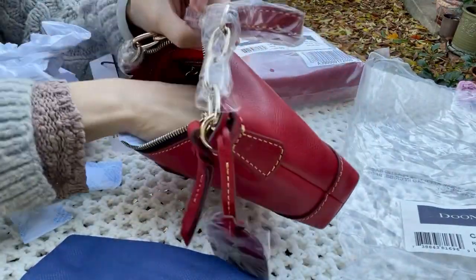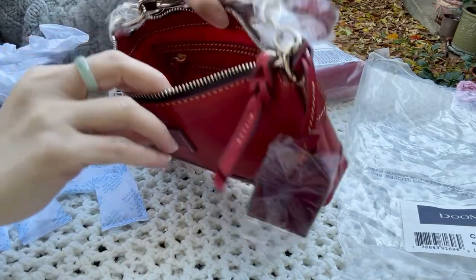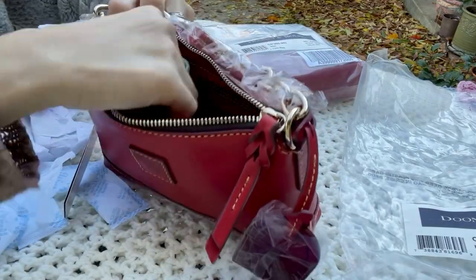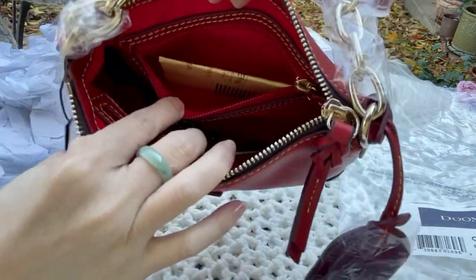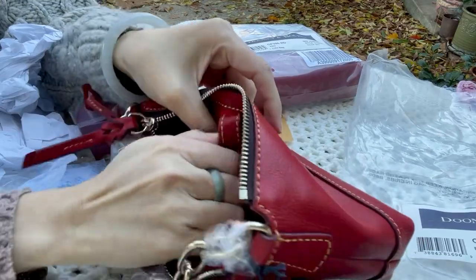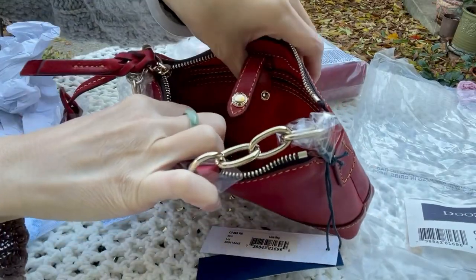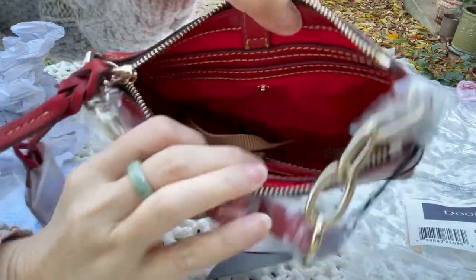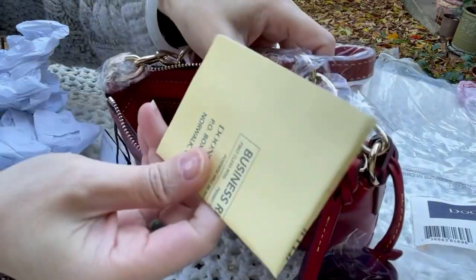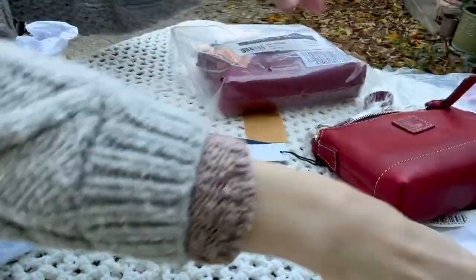My neighbor decided to mow his lawn while I was already filming, so I'm sorry about that noise. This is the inside. The bag has a zipper pull, and the front has a pocket secured with a snap button. There's also a zipper pocket on the back. It comes with a registration card and a dust bag.